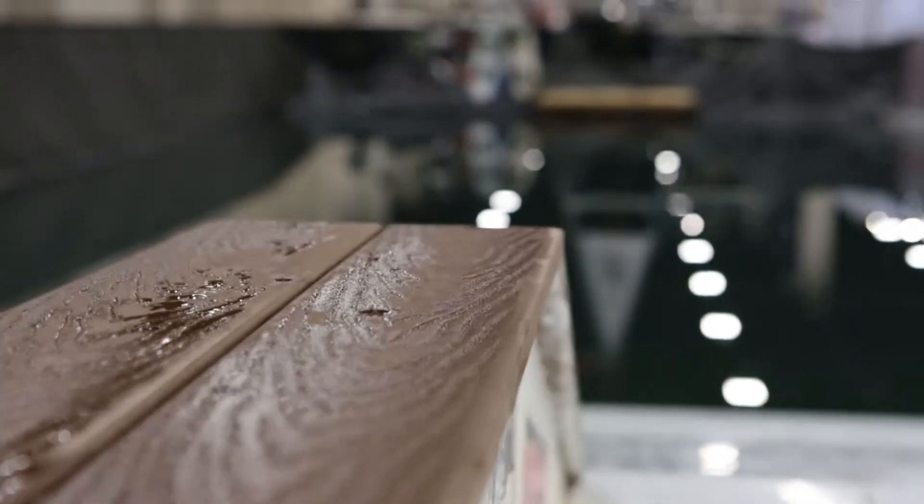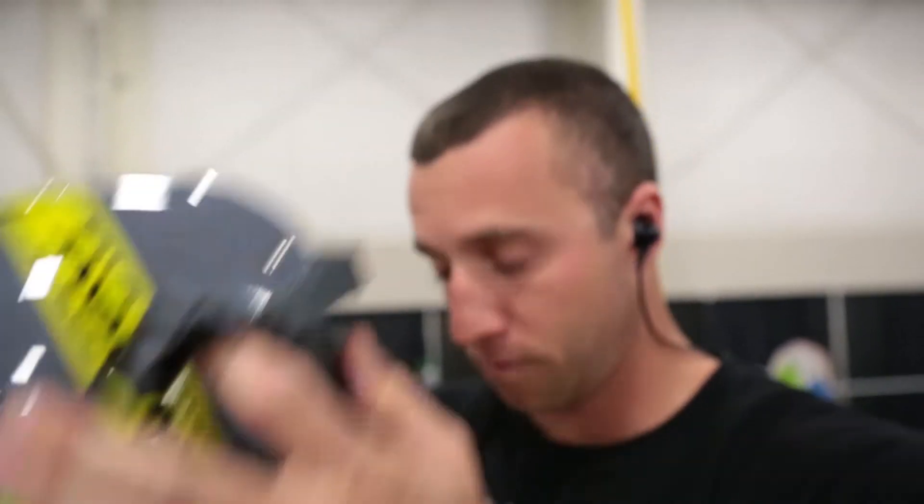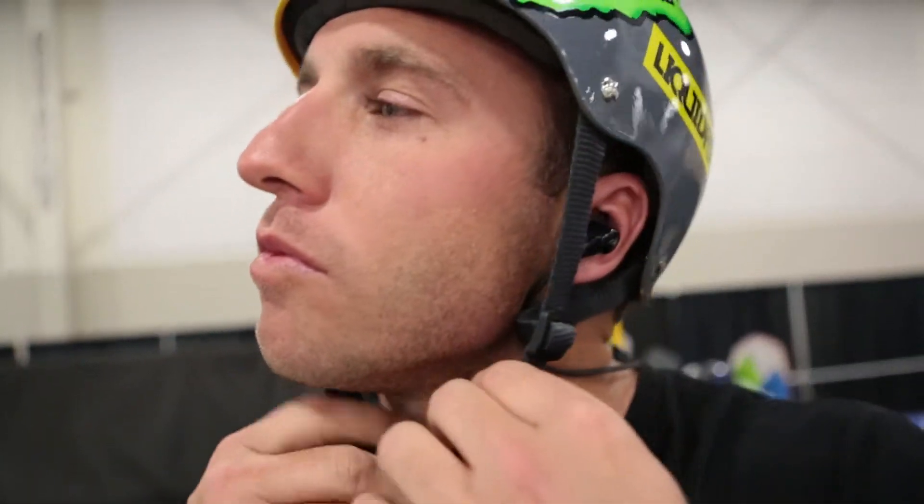What's going on? Sean Watson here at the Utah Boat Show. About to go out here and do a little demo, do a little wakeboarding on this rail we got here behind us. I got the Jaybird Bluebuds X right here with me. I'm going to test them out, see how they work. They come equipped with Liquipel Nanotechnology.